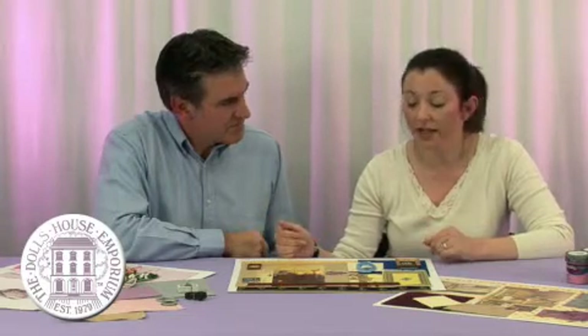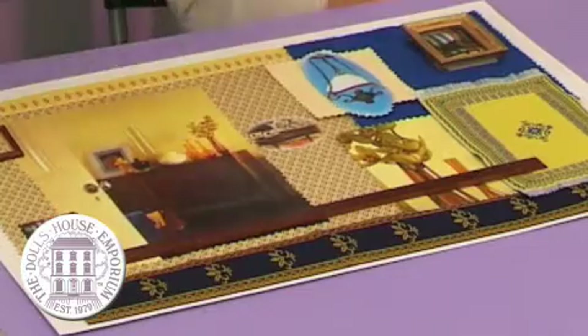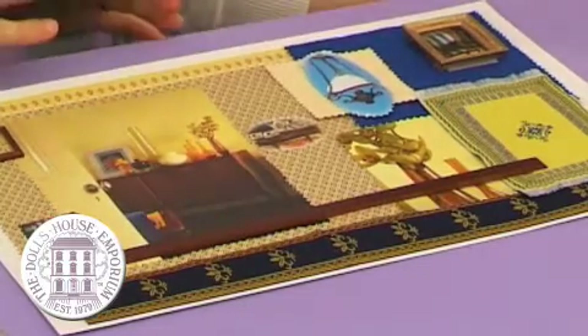So Jenny, you mentioned a mood board — what exactly is a mood board? A mood board is just a collection of all your ideas, everything that inspires you when you're thinking about your room. Put it all together and you can see how everything works together. Here I've done a Victorian theme, choosing items from the Doll's House catalogue, but I've also cut ideas out of magazines and decorating guides just to give a feel as well.